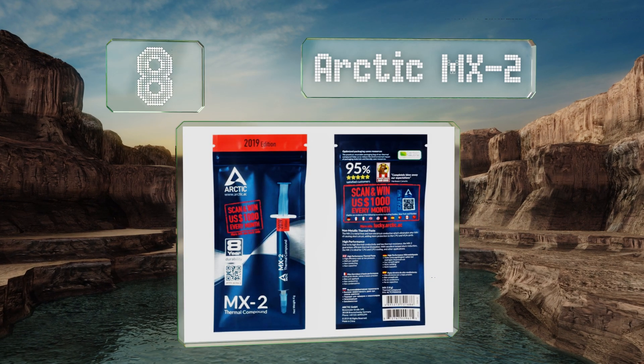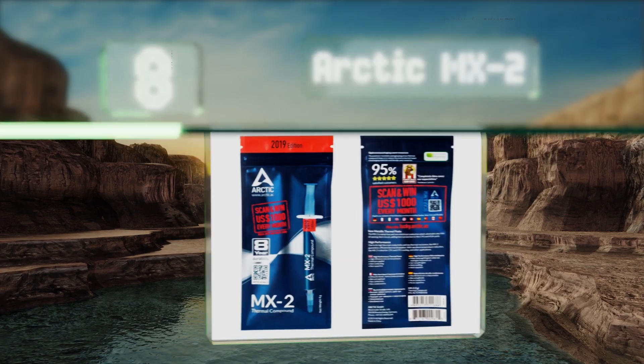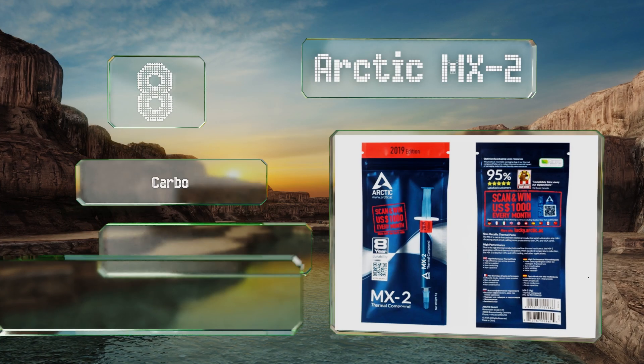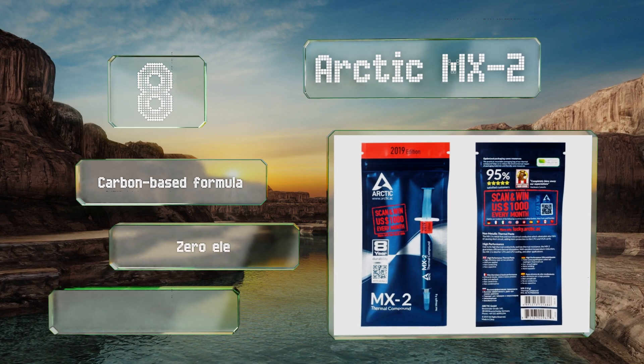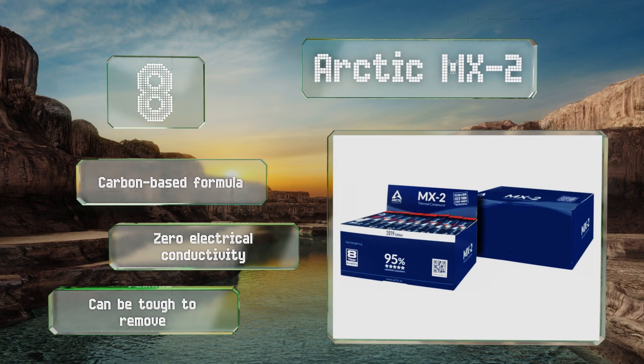Coming in at number eight, one of the easiest to use, Arctic MX2 is a good choice for the majority of upgrades because proper application is extremely important to how well these products work. It's suitable for all but the most intricate cooling setups. This is a carbon-based formula with zero electrical conductivity, however it can be tough to remove.